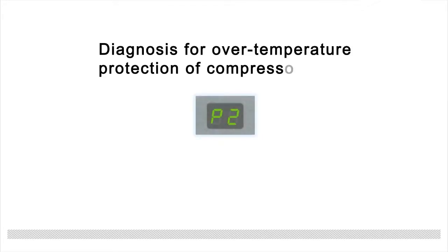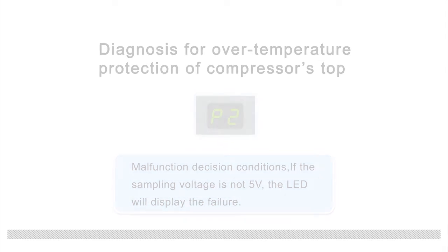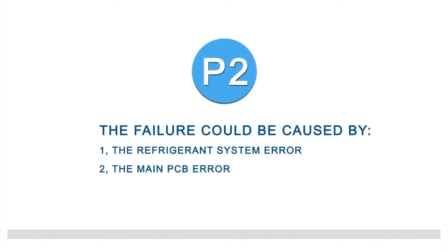When the indoor unit displays P2, that indicates over-temperature protection of the compressor top malfunction. Decision conditions: if the sampling voltage is not 5 volts, the LED will display the failure. The failure could be caused by: one, the refrigeration system error; two, the main PCB error.